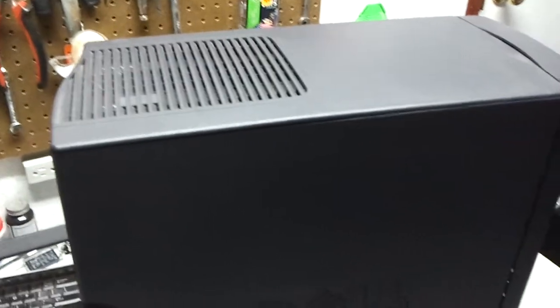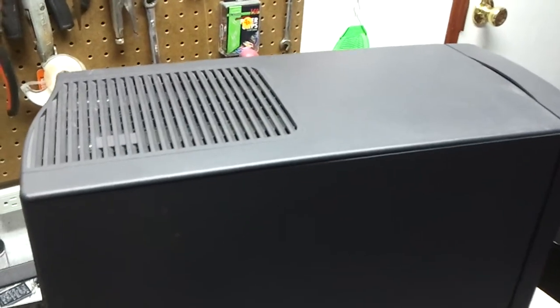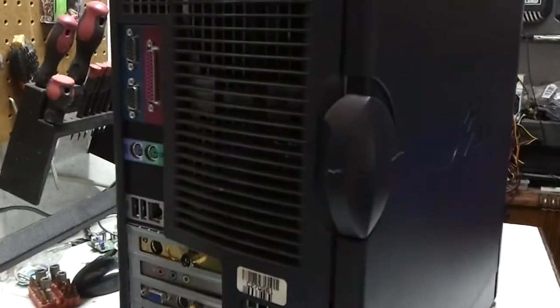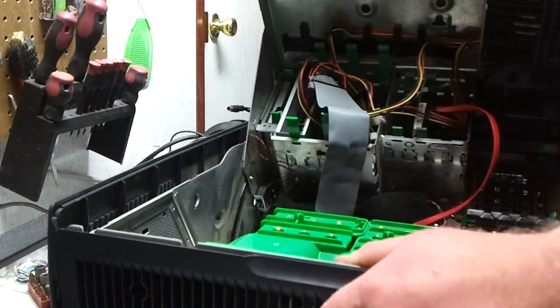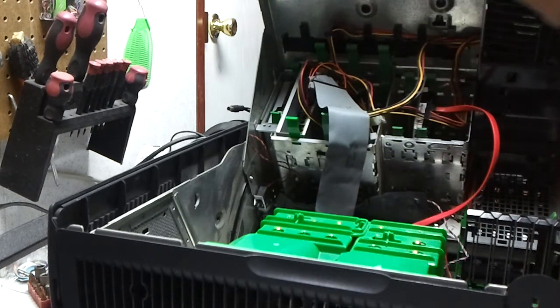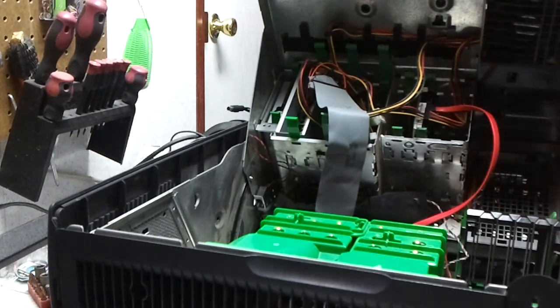Today we are going to be taking the power supply out of this Dell PowerEdge SC1420 server. I've got to find out how it comes out. Oh, ain't that convenient. Now it ain't gonna come out that easy, is it?